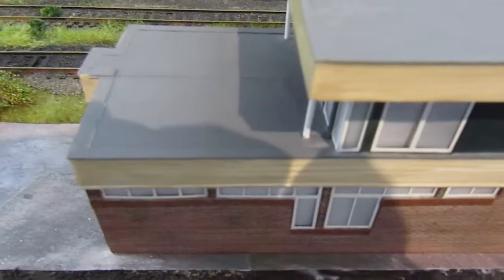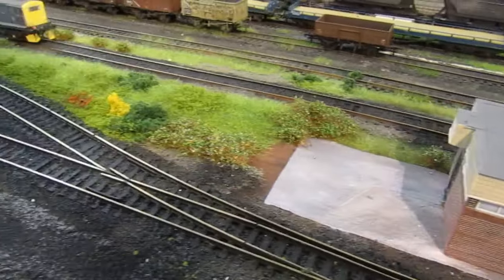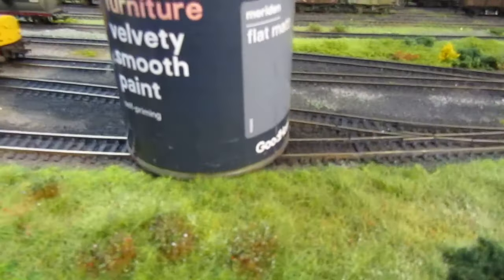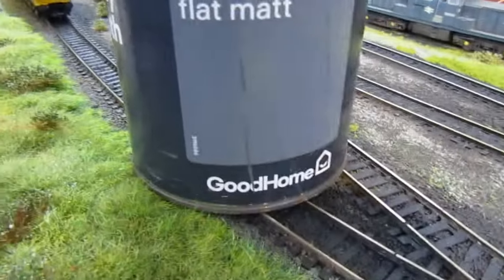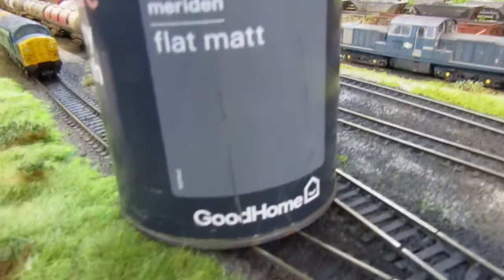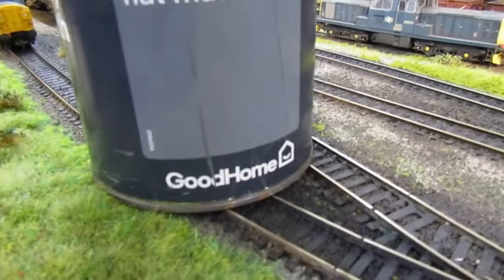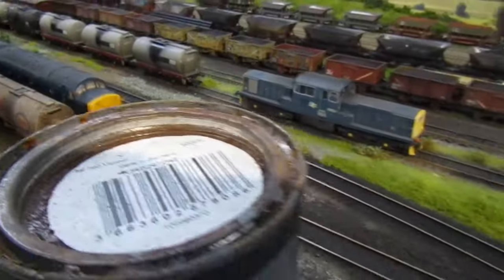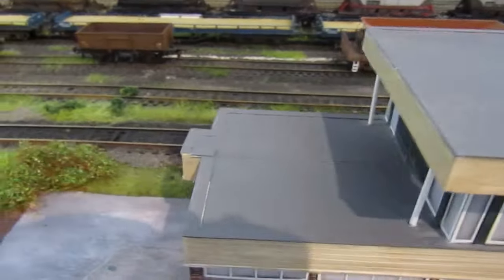The joins are done and the roofs are repainted. The paint I used - by coincidence - I'd painted some of the legs on the layout a grey colour, and this was from B&Q. It's called Meridian Flat White, from Good Home, and it's exactly the same colour as the roof. So if you need a roof colour in the future: Meridian Flat White from B&Q, made in Germany. Brilliant roof paint, works a treat, exactly the same colour.